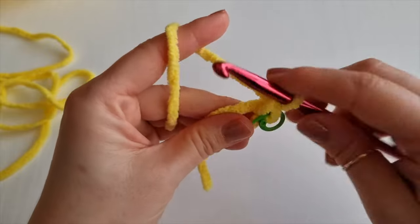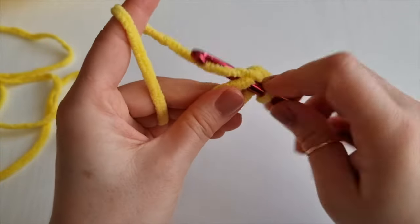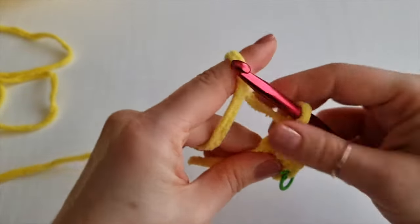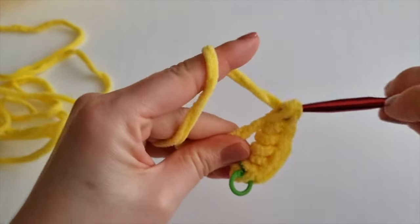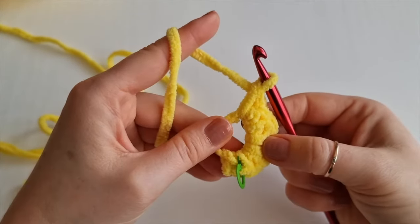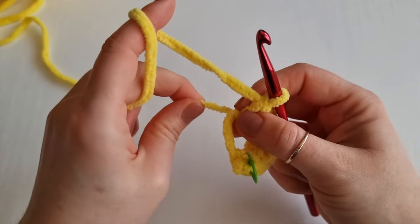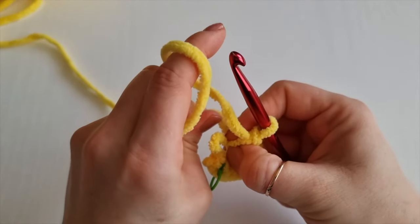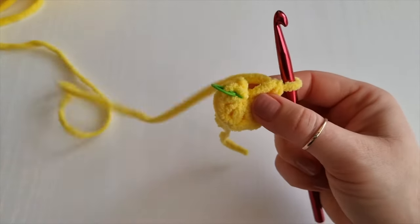We have one and we need six more because in this video I am making toddler size, so we will have altogether seven single crochet inside this magic ring. Now I have seven single crochet inside the magic ring and now you can pull this yarn end to close your ring completely.